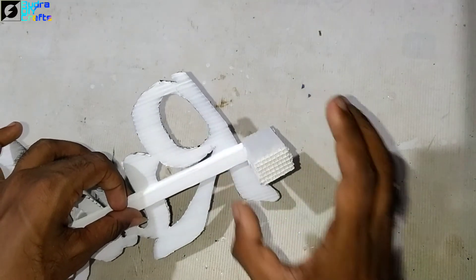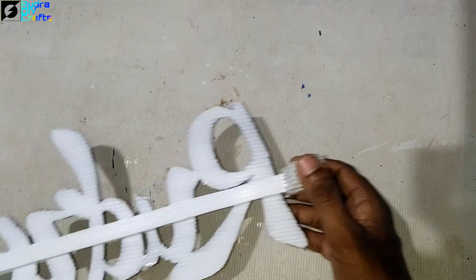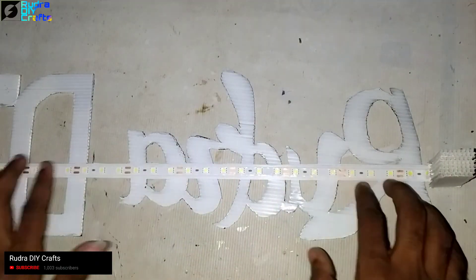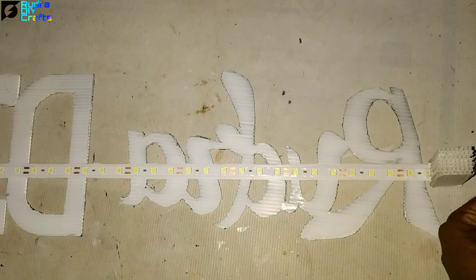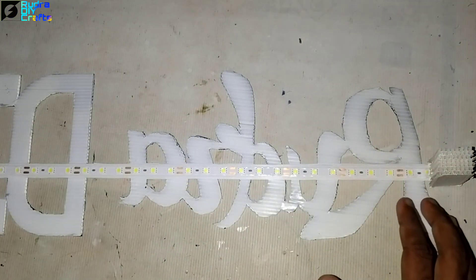Before mounting on the wall, we need to add the LED strip connection in the back. I've added the LED strip — let me test it. It works, but it's too bright, so now let me mount the whole thing on the wall.